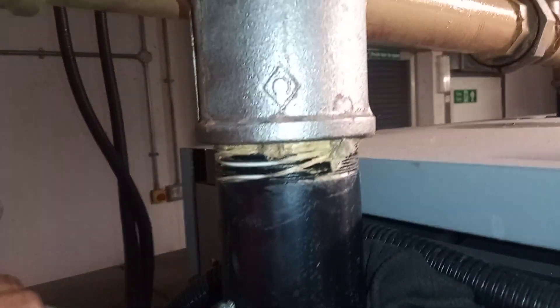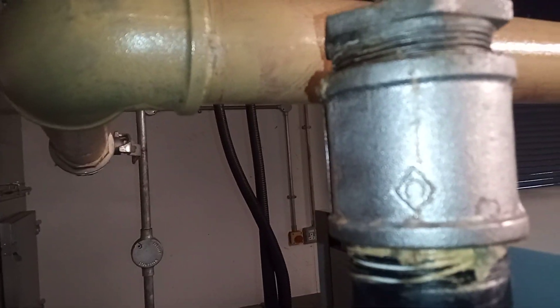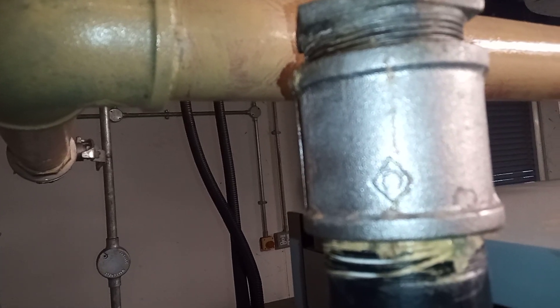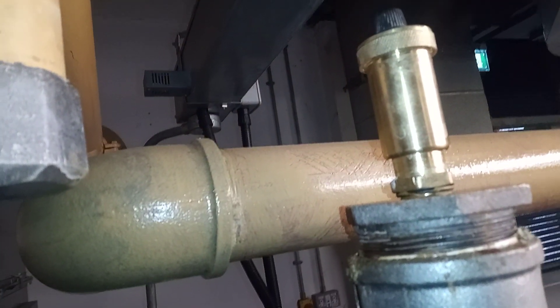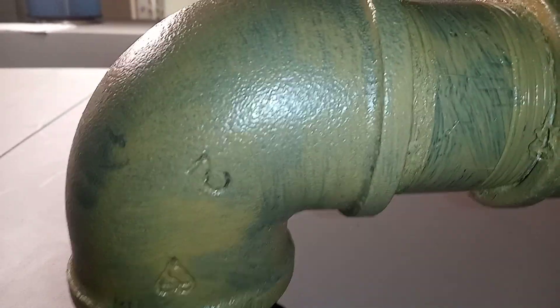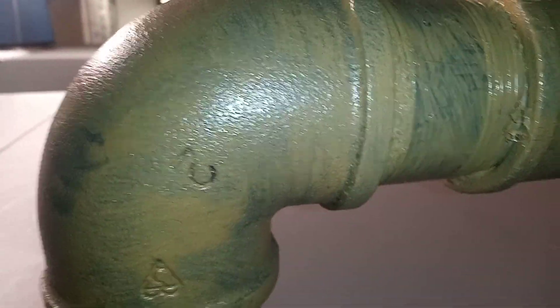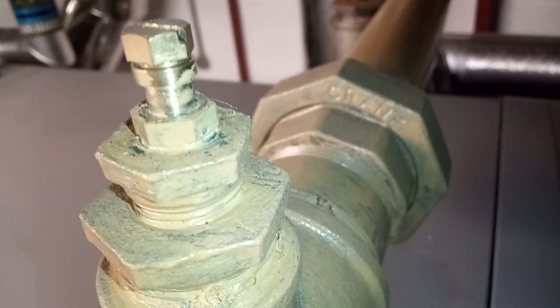Up here we have a female screwed coupling, a bush, and then an AAV on top. Just on the other side we have a two-inch elbow and a test point for the gas, which leads us back to where we were with our leak.